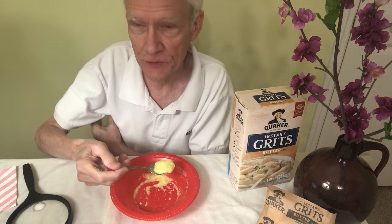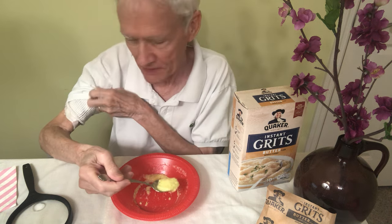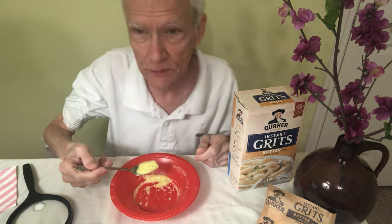I also get an infusion daily in my arm for other antibiotics — I'm just loaded with antibiotics right now.